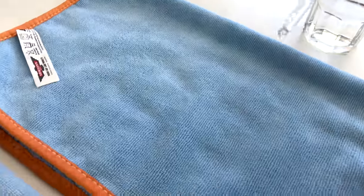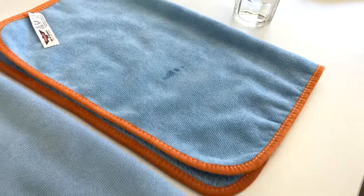In we go, into the untreated one first. And look at that, it just sucks it in, as you'd expect microfiber to do, because it is super sucky when it comes to liquids.